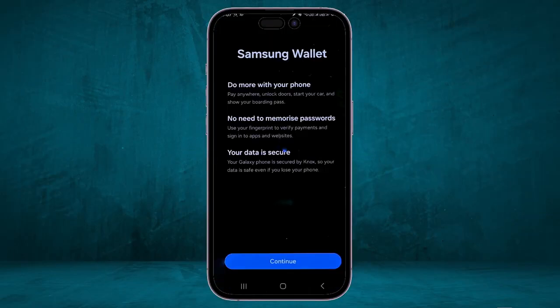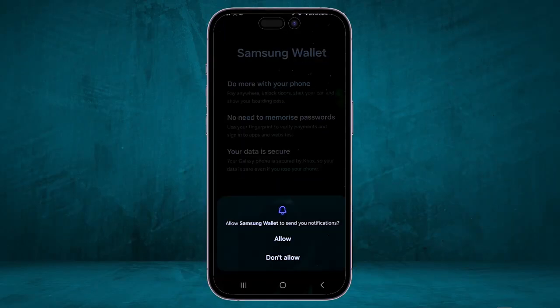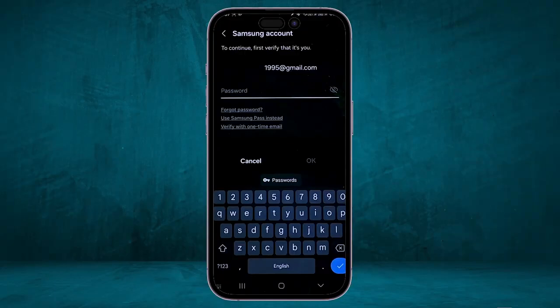When you first open the application on your phone, you will have to click on Continue. Then after that, it will ask you to send the notifications — click on Allow. After that, you will have to sign in using your Samsung account. This step is only required the first time you open the application.